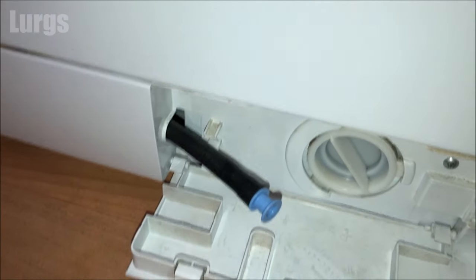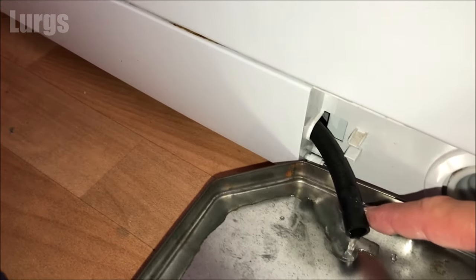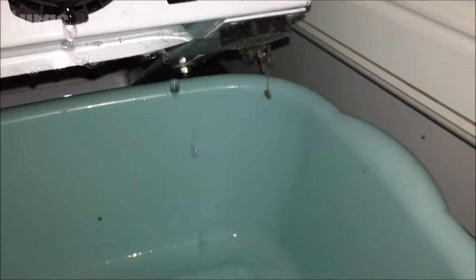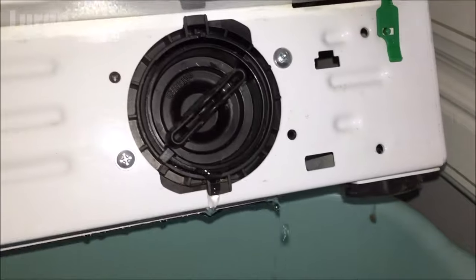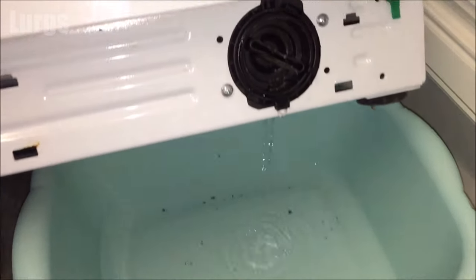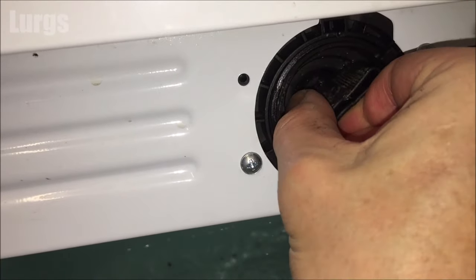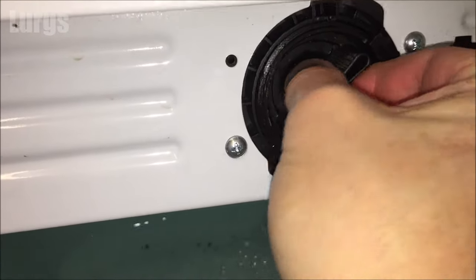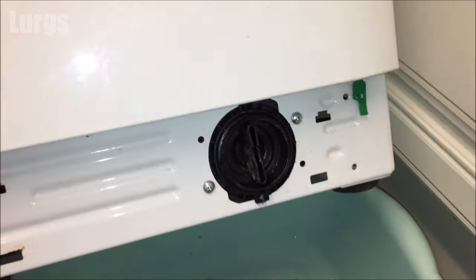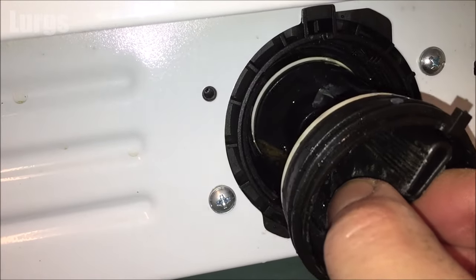On some washing machines you may have a small drainage hose next to the filter — you can use that to drain any excess water from the drum before removing the filter. Just pop the top off and be ready for lots of water. On our particular Hotpoint Aquarius we haven't got one of those, so we're just going to remove the filter. Do this anti-clockwise. If you cannot get it released, try tightening it and then untightening it — whatever is stuck inside will hopefully drop out and release the pressure.